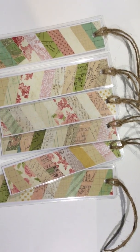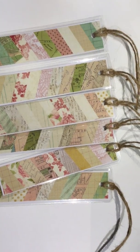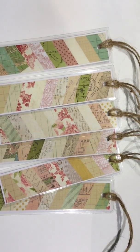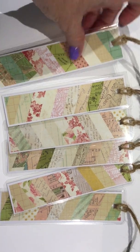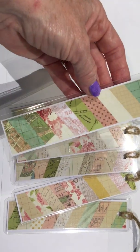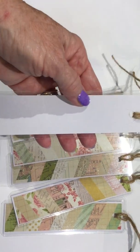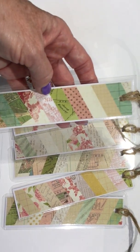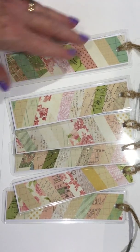Good afternoon, my crafty friends. This is Linda Logan from LDL Creations. I have a short little video for you today. I just wanted to show you the bookmarks that I made out of some scrap paper. I had some white scrap paper left over and I just trimmed them down to about two and a half by six inches and I covered them.